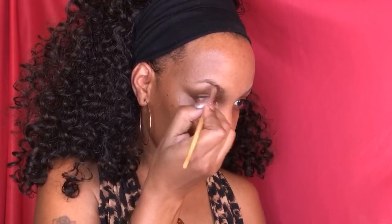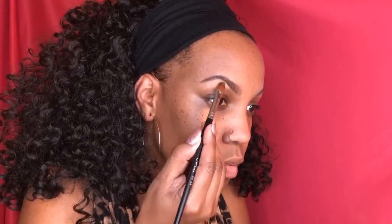Now I'm gonna start off with brows. I didn't do a detailed brow video here, but I will be doing that next on my channel. This is the Anastasia Dip Brow Pomade in Ebony. I'm gonna clean up with the LA Girl Pro Conceal in Toffee, and I did the other brow off camera.